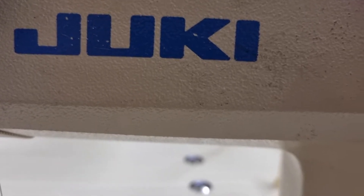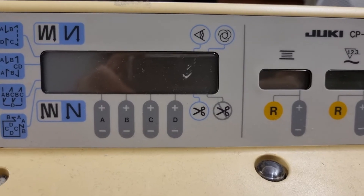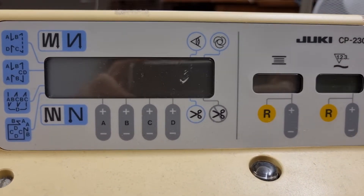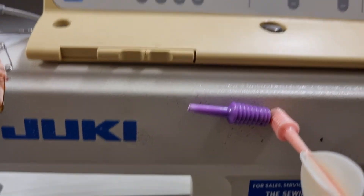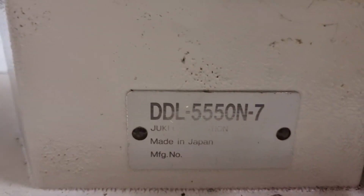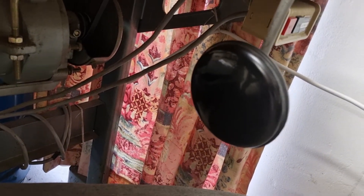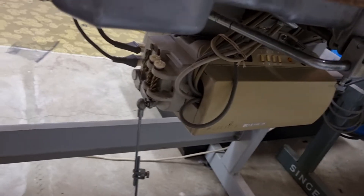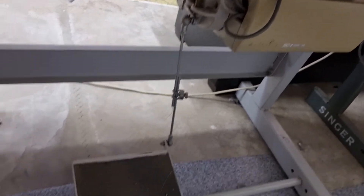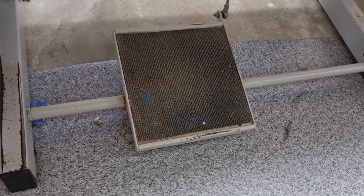Hello, I have a UK industrial sewing machine. This is very old and the computer is on the top of the machine. The model number is here. My machine doesn't have the knee lift, as other machines do. So now I'll show you how to operate this pedal.